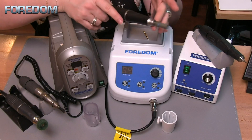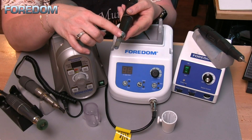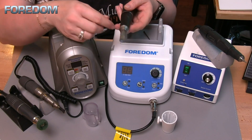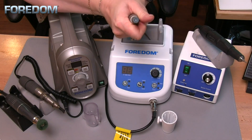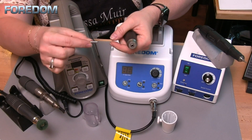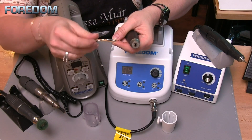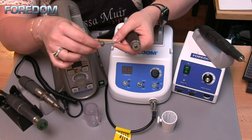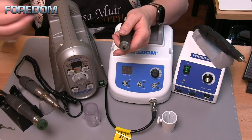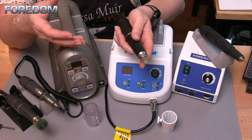One thing I like about all the rotary handpieces is that they can come with either a 1/8-inch or a 3/32-inch collet installed. What I like to do is take out the 3/32-inch collet and put in a 1/8-inch if it didn't already come installed. Then I can use collet adapters for my 3/32-inch accessories while also having the ability to use a 1/8-inch mandrel — it gives me more versatility.